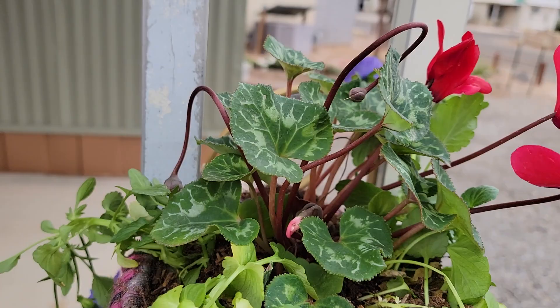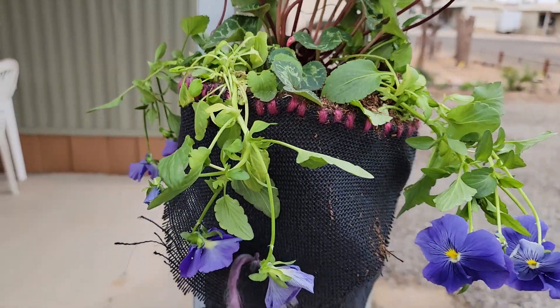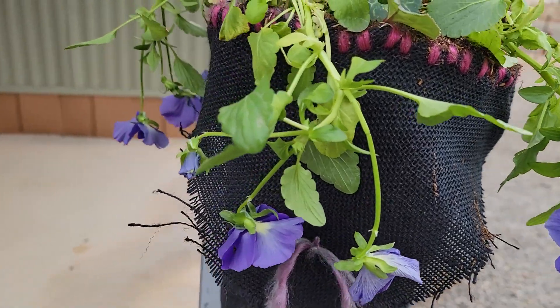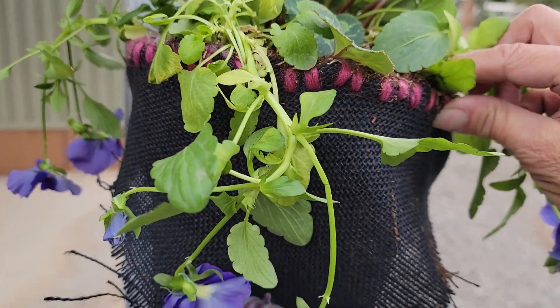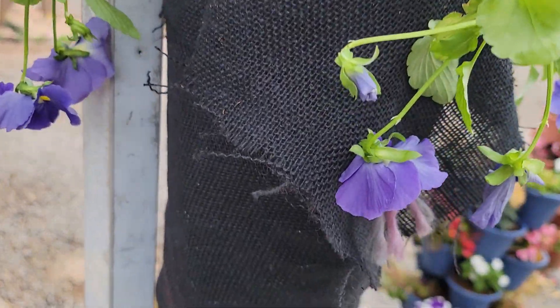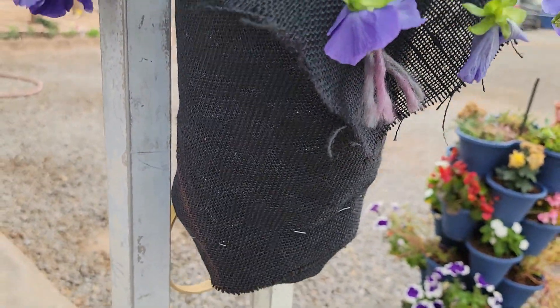Hi everybody and welcome back to Suburban Homesteader. This is Andy, and what do you do when you don't have a pot to plant in? Well, you make a pot! You can make your own pot out of some wire, some burlap, and some yarn. You could use zip ties if you didn't have any yarn, or a combination, and I'm going to show you exactly how I made this.